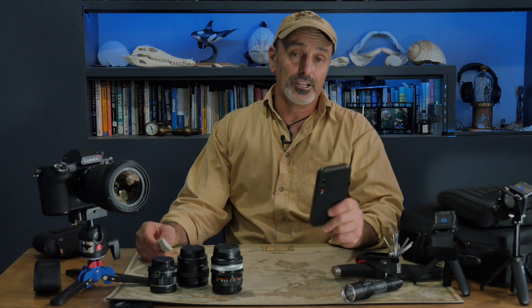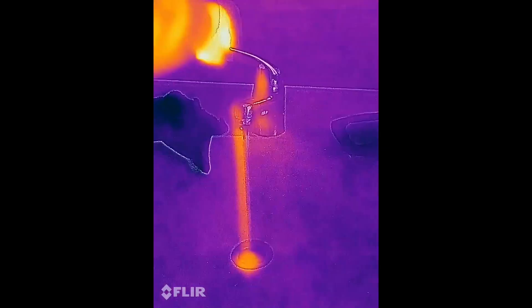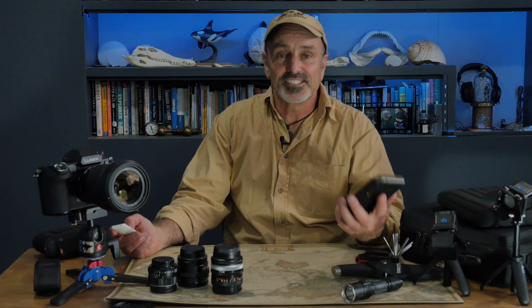Apart from being a really useful tool, thermal imaging is just fun to play with. It's so interesting getting this totally different view of the world — it's like being given an extra sense.